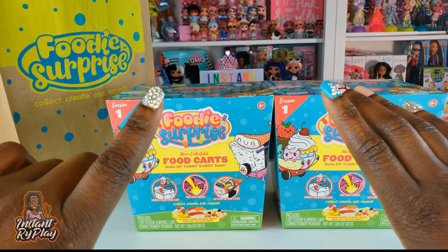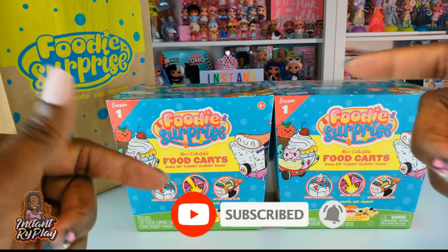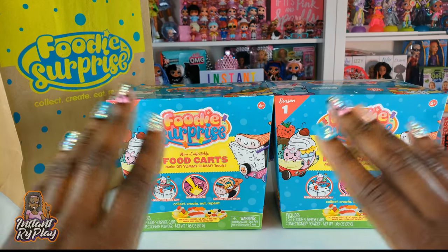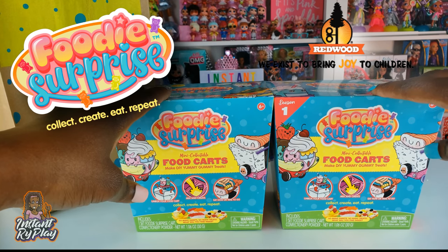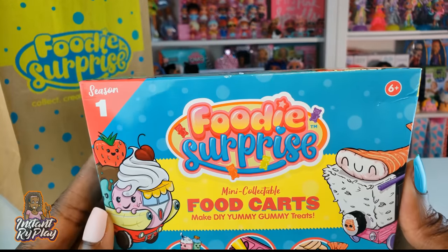Hi RidePlay pals! Thank you so much for clicking on this video and if you're new to our channel, click that red subscribe button and ring that notification bell so you get updates anytime we upload new videos. Today we are doing an unboxing of Foodie Surprise, and we want to thank the guys from Redwood for sending these to us. It's really awesome that they thought of us here at Instant RidePlay.